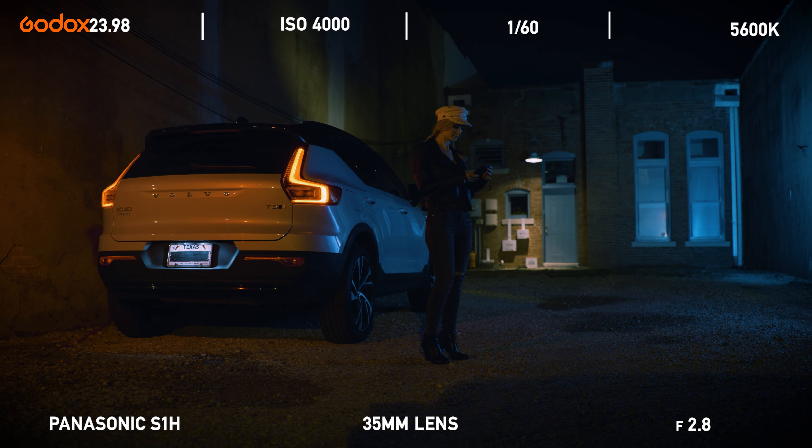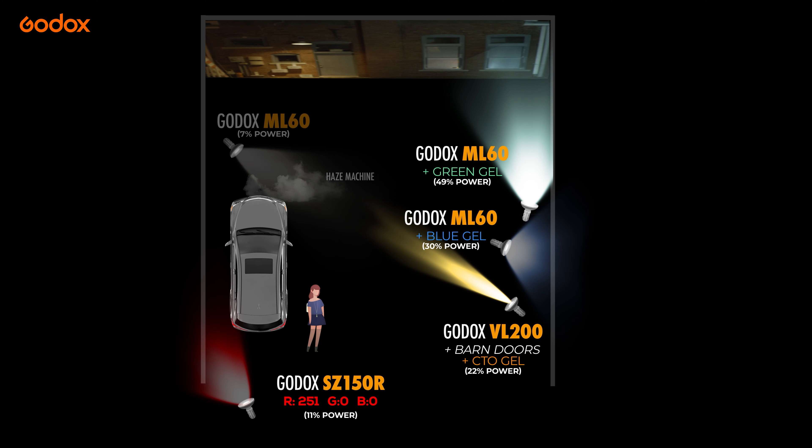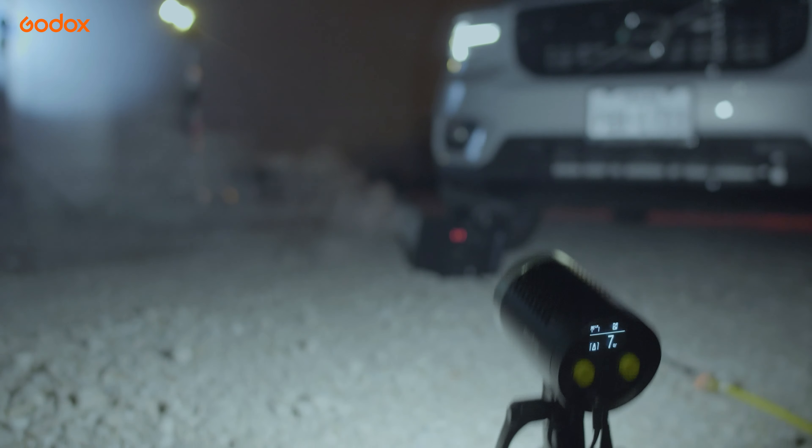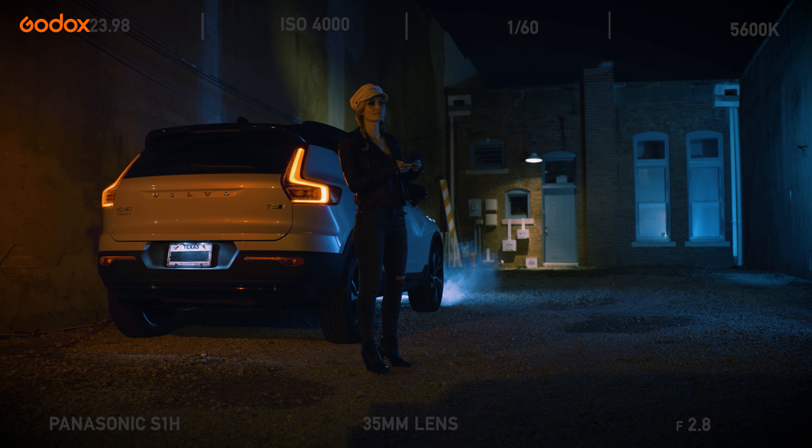Now, I needed to make the car look broken down, so I used a haze machine to create a smoke effect. I placed another ML60 on the ground in front of the car. This light is used to backlight the haze, allowing it to be better seen by the camera.